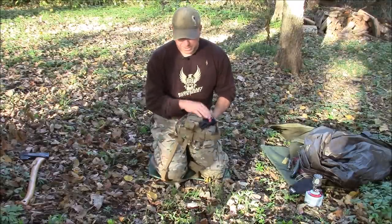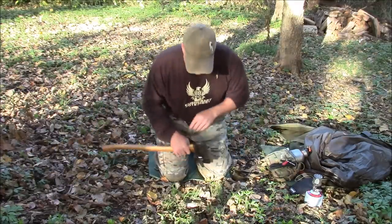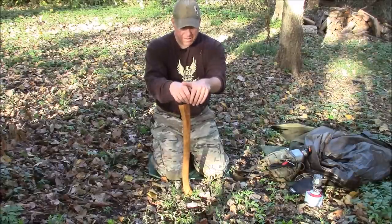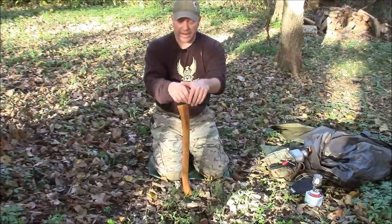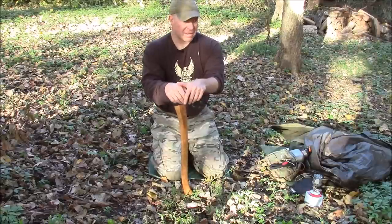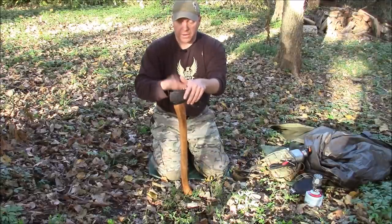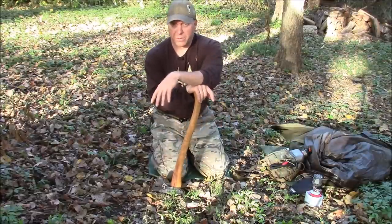Last but not least, my favorite Wetterlings axe. I've had this about seven years now and it's never failed me. I keep it heavily linseed oiled and razor sharp — it's a great axe. Over the years I've gotten rid of knives, shelter systems, all kinds of gear, but this is something I will never get rid of. It'll always be with me. So that's some old gear and some new gear — it's all going to the woods with me this fall.